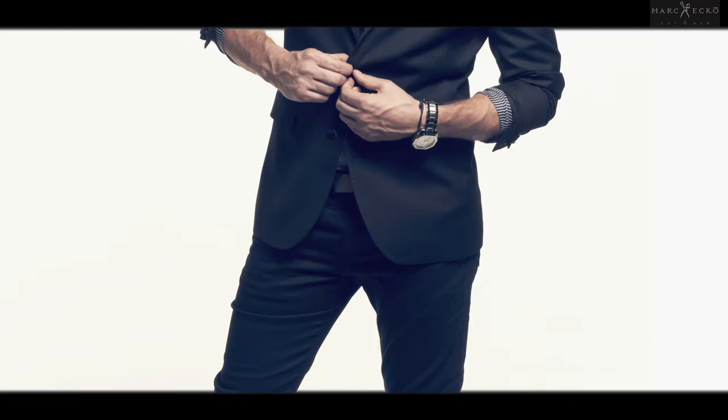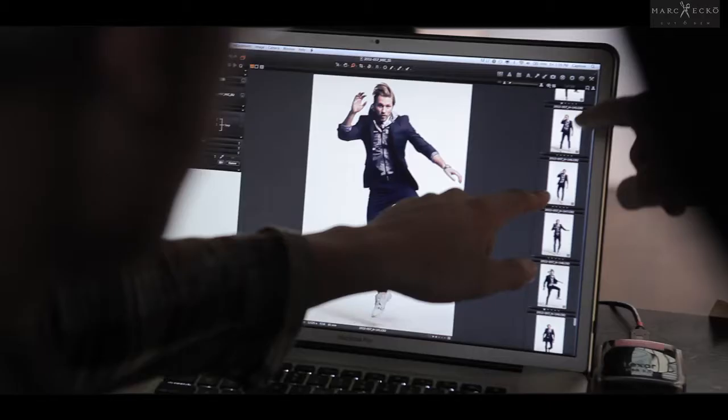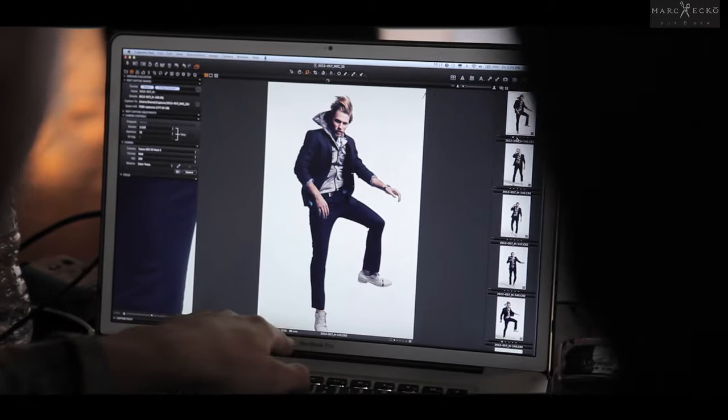Number one: a blazer. Respect the outerwear game — rock a blazer with proper tailored armholes, proper armhole openings, cuff construction. You don't have to dress it up. You could rock it with shorts, with a t-shirt. You needn't wear it with a tie. You could just square up, button your shirt all the way up, which is very much a trend.